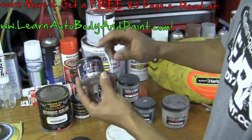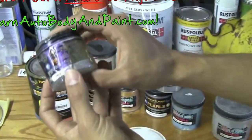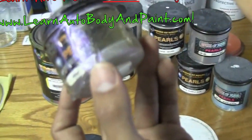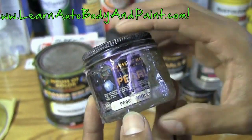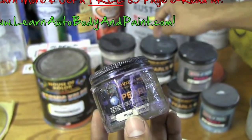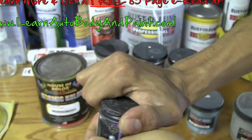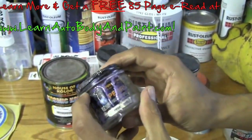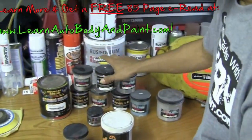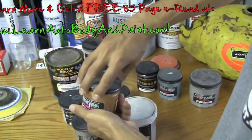They also have something called liquid pearl, also by House of Color. It's the same exact thing but it's liquid. I don't really know all the pros and cons, but sometimes in liquids you can get colors that you can't get with dry pearl. Dry pearl lasts a lot longer because it's not mixed in with anything. This here — I can't open it, it's been sealed shut for a long time — but this is like a violet pearl.